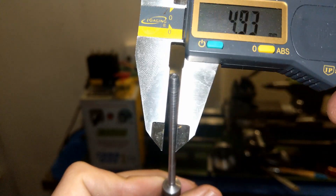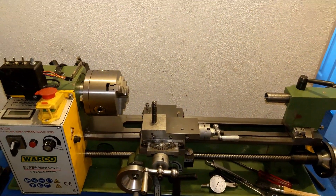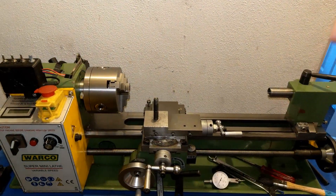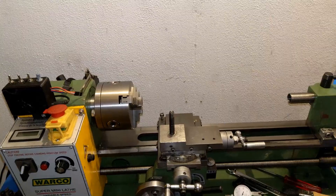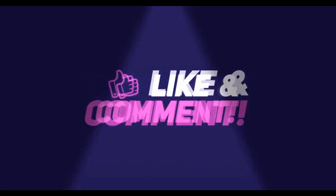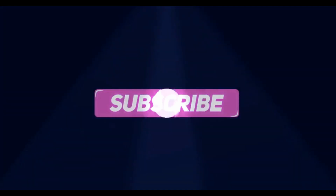As you can see, that's the end of the video. If you liked the video make sure to give me a thumbs up, and if you are new consider subscribing to my channel. Stay safe, see you next time.